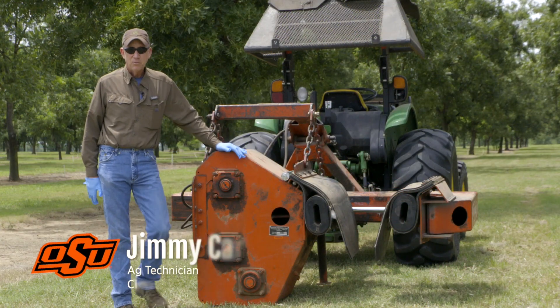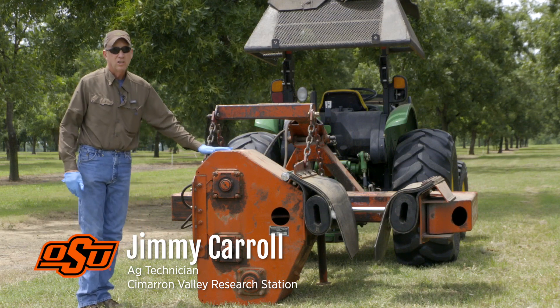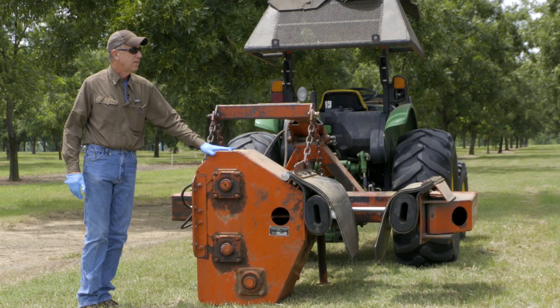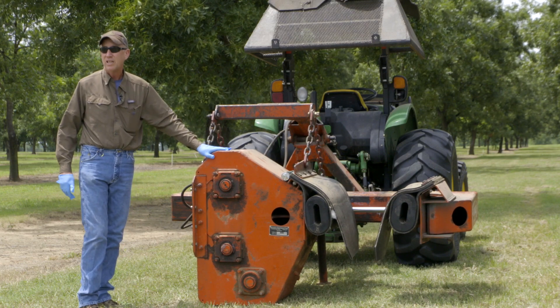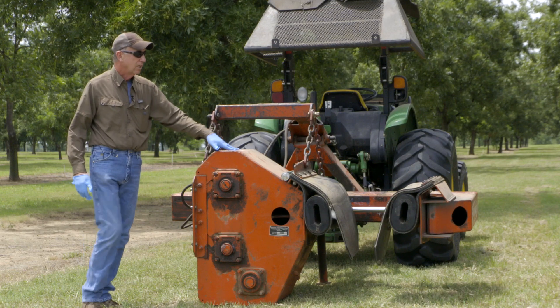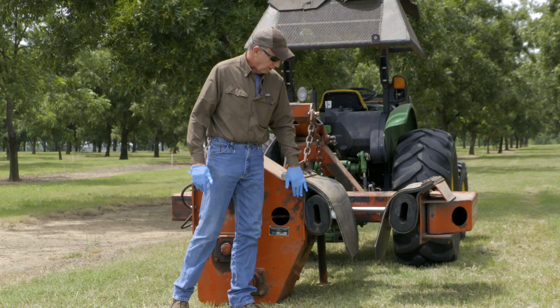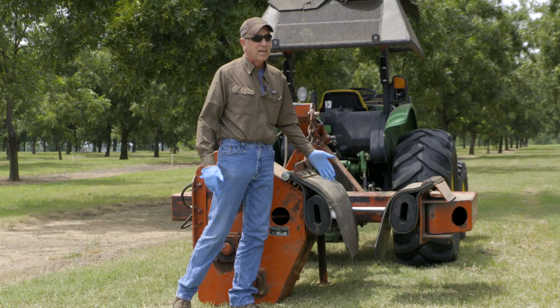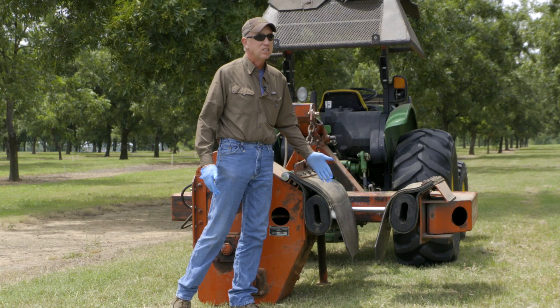The first thing you need to do is size your shaker to your tractor — you don't want too big a shaker for your tractor, and the shaker has to match your trees. We have small trees here, so the shaker has to match your tree size. This is the 42-inch shaker, meaning the pads will open 42 inches without the pads — so in actuality it will open probably about 36 inches.